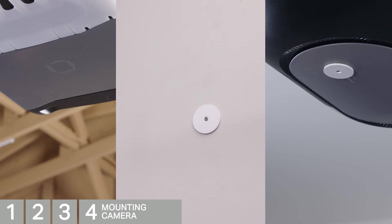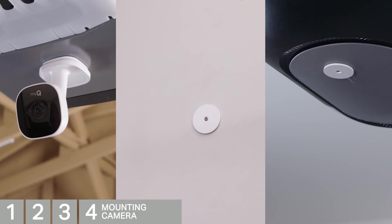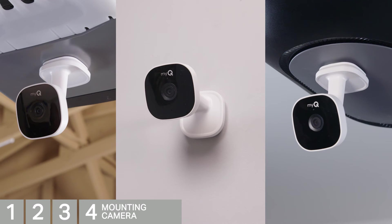You have a choice of several mounting options: mounting to a metal surface by attaching the camera directly using the built-in magnetic base, or mounting to any non-metal surface using the included metal disc with adhesive backing.